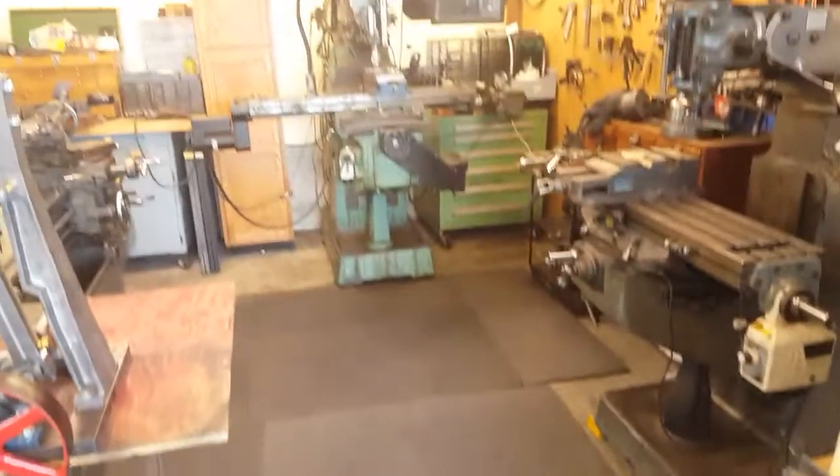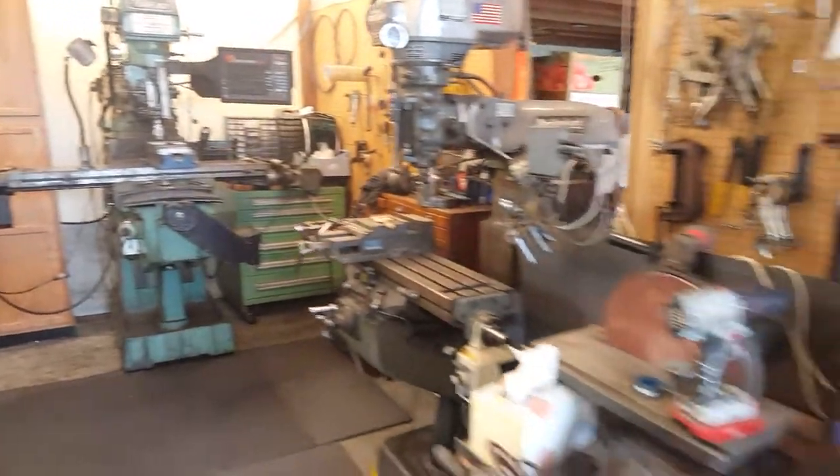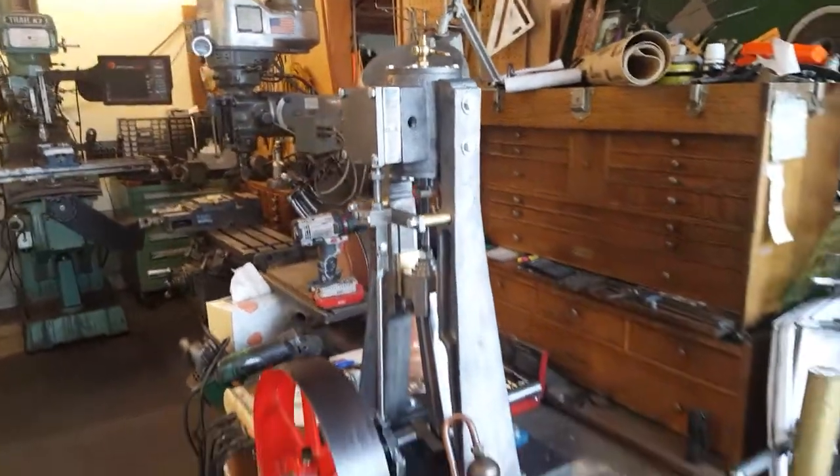And the shop is clean. There was at least, well maybe 40 pounds of scrap on the floor and on the machine.